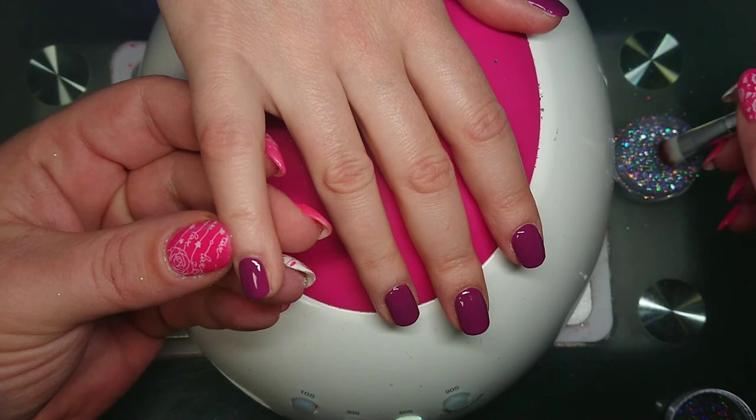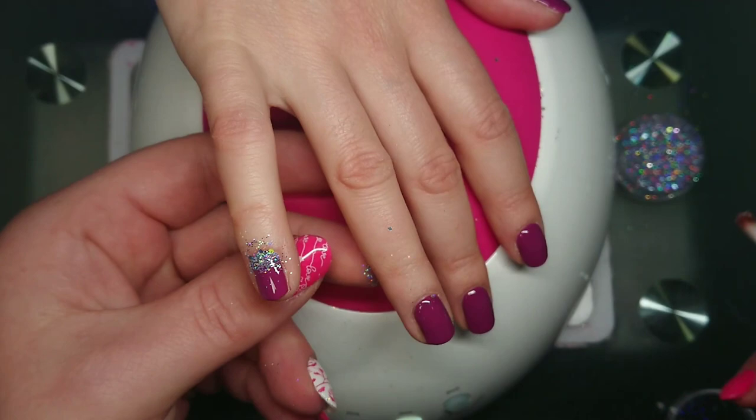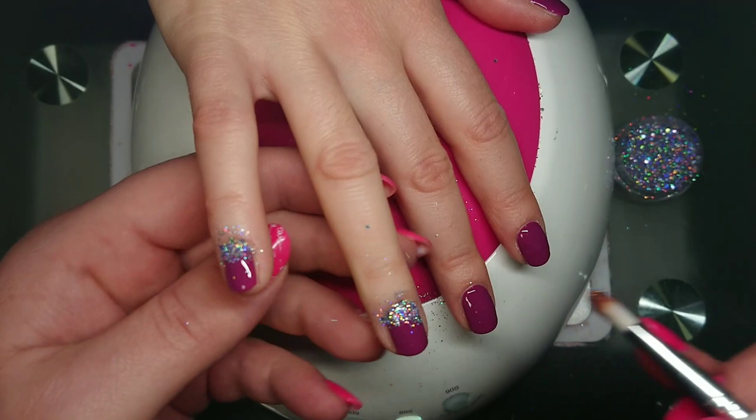I love this glitter. I'm using a fluffy brush — I think these are typically like eyeshadow brushes, but I use it for glitter. Just get a little bit on the end of your brush like that and lay it at the top of the nail where the cuticle is.